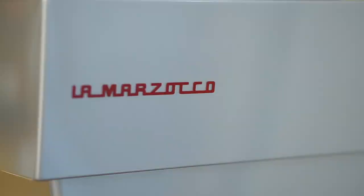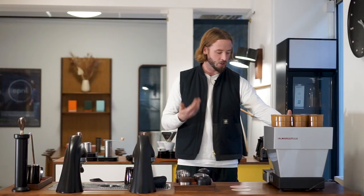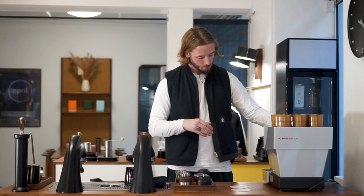I still don't have an espresso machine at home — frankly I don't really see the point. I prefer going to a good coffee shop. Anyway, we have it, we're going to test it, and there are a few interesting tricks with it that we want to share.